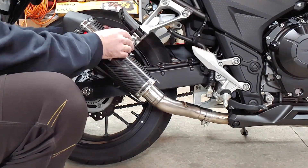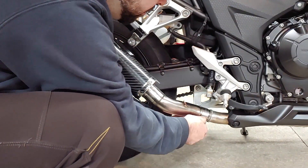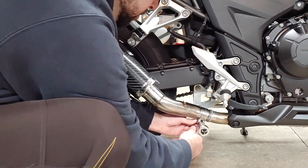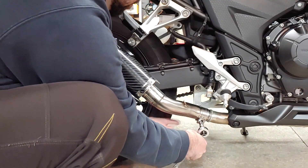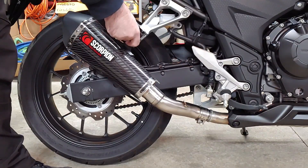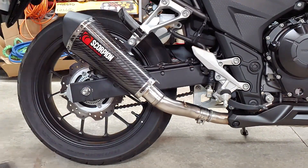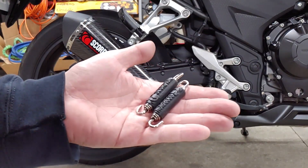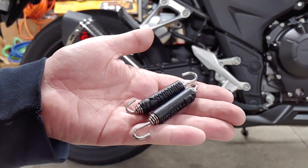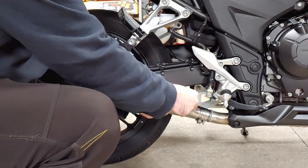Double check that everything is lined up, then install the lower bolt on the clamp — this one is a 10mm. Now go back and tighten the upper bolt. Both of the bolts should be snug, but they don't need to be cranked down too hard. The two springs will reinforce the unbolted connection at the muffler. These aren't very easy to install by hand, so I used an angled pick to pull them tight and put them into place.